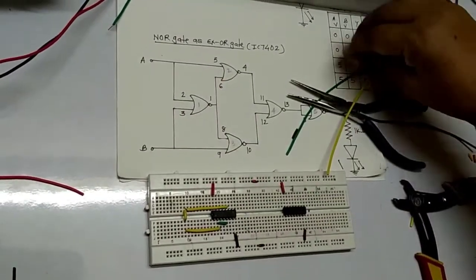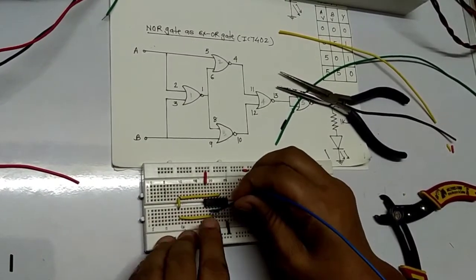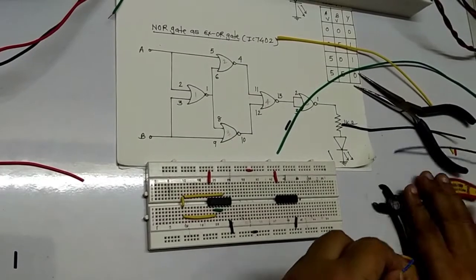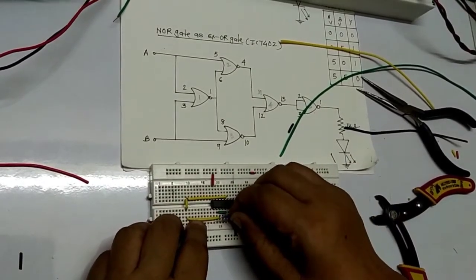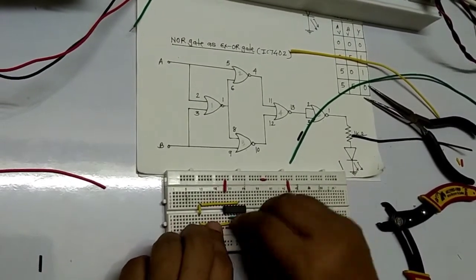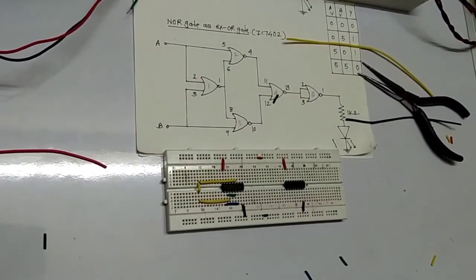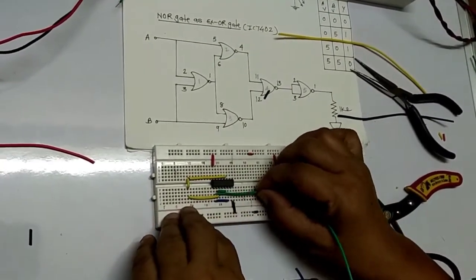Now pin number 1 is going to pin number 6. Use the blue color wire. The connection is 1 to 6. Take the measurement: 1 to 6. Also, 1 to 8 — we are connecting properly. So here is your 1 to 8.